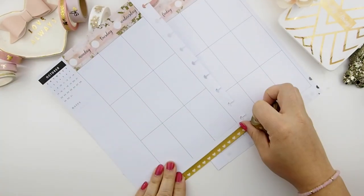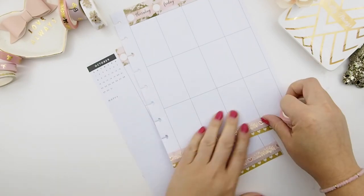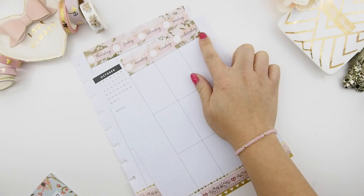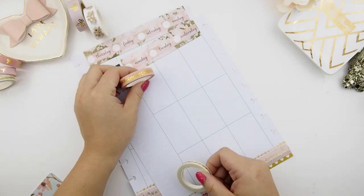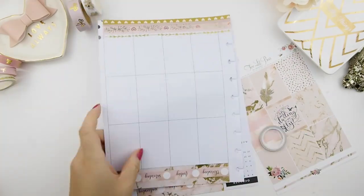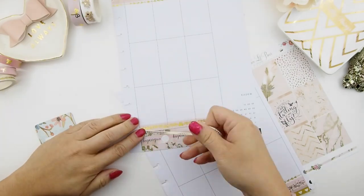I pulled out this matte gold washi tape because it matches the gold in her sticker kit — it's more of an antique gold, not a foil gold. I love to layer my washi. The matte gold heart washi is from Michael's and the other two are from my collection from my Etsy shop. After finishing the bottom washi, I felt the top needed a little more washi to tie it in, so I used my garland bow washi trimmed with my skinny dot washi tape, which is also in our shop.